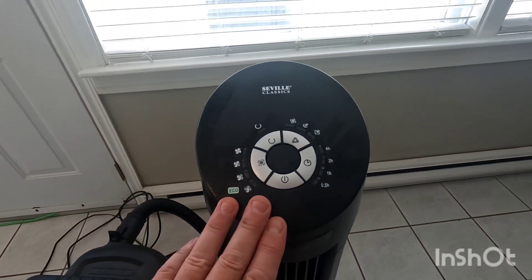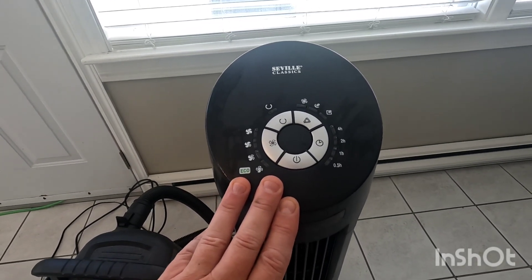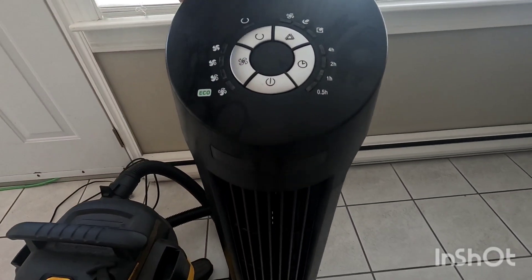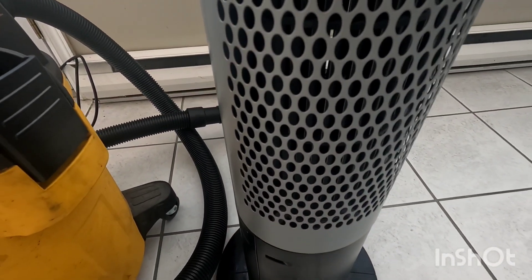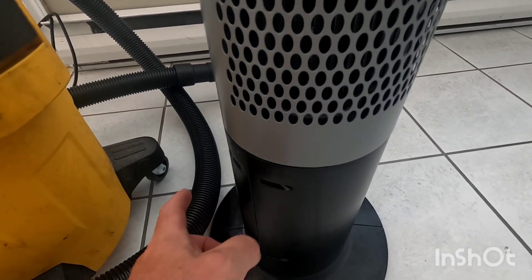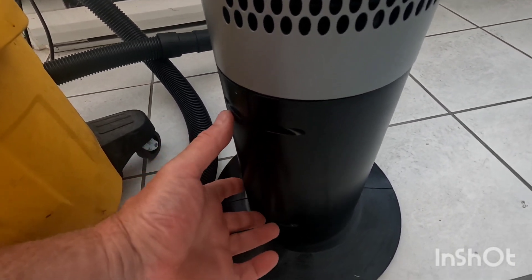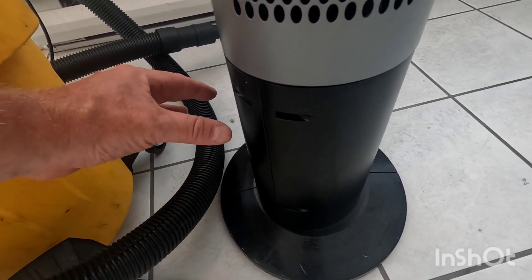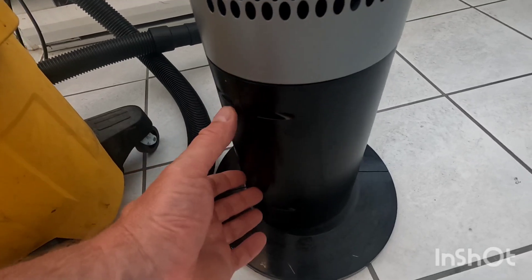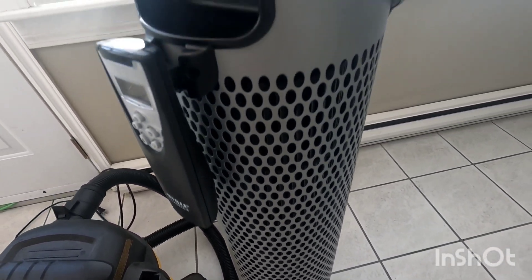When you take the shop vac and blow air through it, it's a lot more powerful than what the fan itself can push through, so it's able to blow out most of the dust. This probably gets 95% of the dust out and literally takes two minutes to do. It's also good to clean out where your motor's at — just two Phillips screws, pop the cover off, it snaps out a little bit, then you snap it in and put your two bolts back in after you vacuum it out. Make sure it's unplugged when you do that.